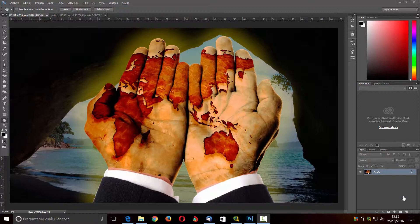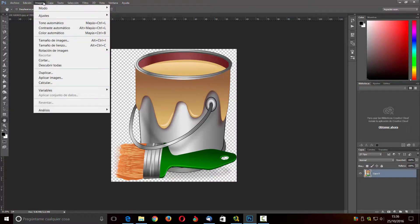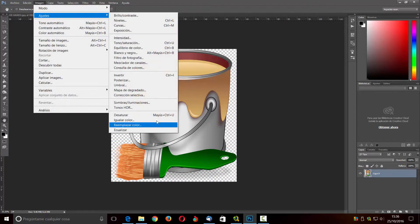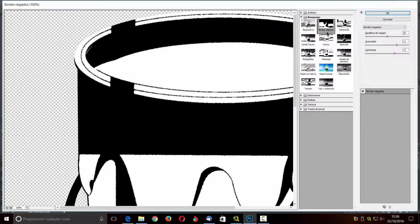Primero voy a hacer una especie de logotipo que me sirva como marca de agua y luego lo aplicaré. Voy a coger esta imagen que tengo aquí de un cubo con una brocha y le voy a poner todo como si fuera color negro. Lo primero me voy a ir a Imagen, ajustes de desaturar, lo dejo en grises y luego directamente me voy a Filtro, Galería de Filtros y voy a coger dentro de Bosquejar el que pone bordes rasgados.